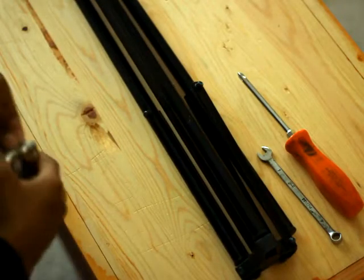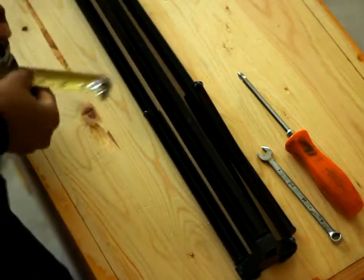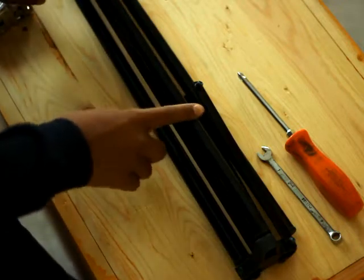Hello, welcome to RC Vid and Pick. Today I'm going to be showing you how to turn a light stand into a tricopter.